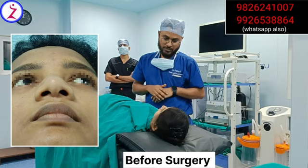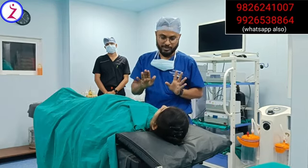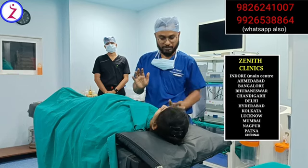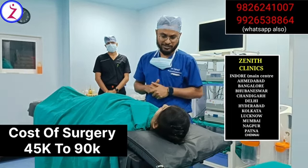This is our plan. You will be under general anesthesia — you will not have any pain and will not be aware of what is going on. You will be completely under the anesthesia effect, so you don't have to worry. Just relax, no tension. It will take maybe one to one and a half hours to finish the surgery.